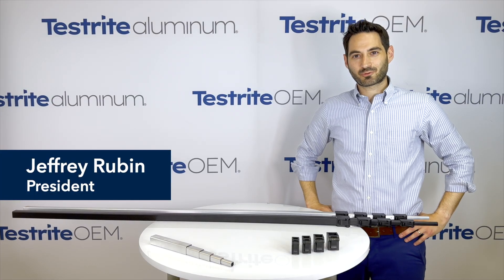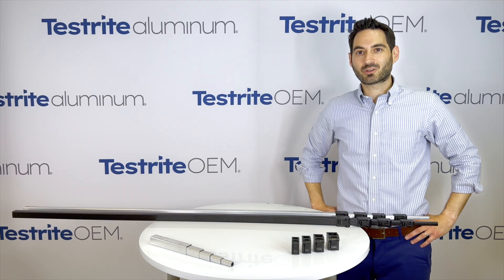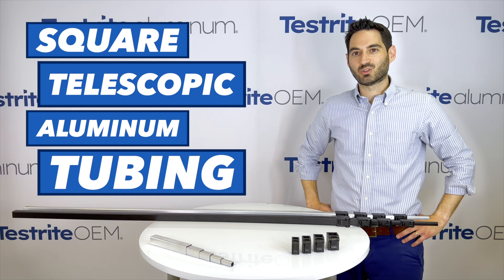Hi, I'm Jeffrey from Testrite. At Testrite, we are experts in the manufacture of telescopic tubing assemblies. Today I'm going to talk to you about square telescopic aluminum tubing.